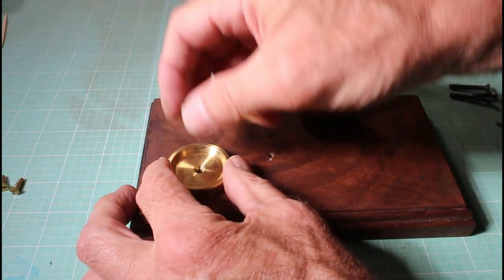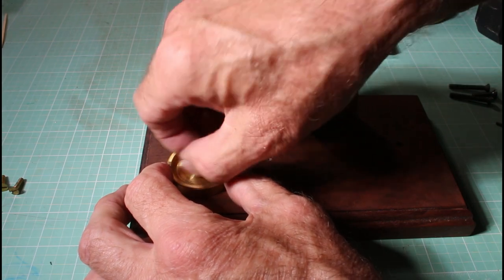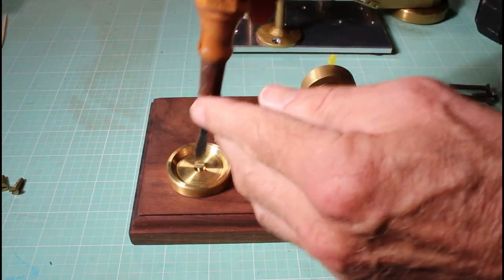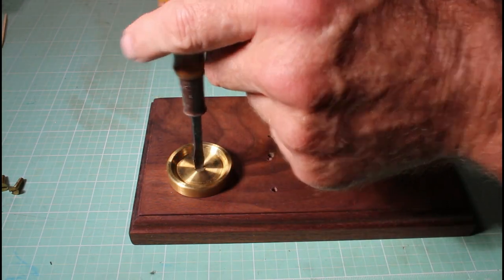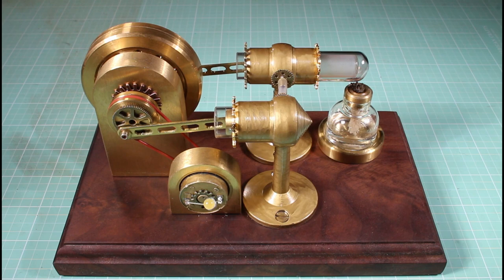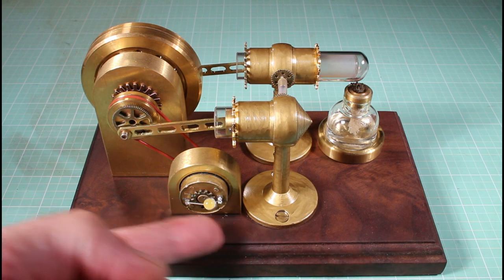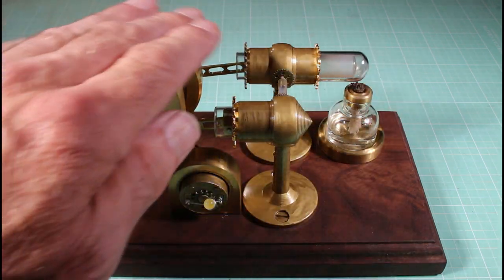Now that should just drop right in there. Beautiful, yes. And then the same goes for all of these. I've got all the parts mounted to the base with some nice brass screws, and the other screws come in from the bottom in the tombstones. The fire is lit and here we go — there it goes.